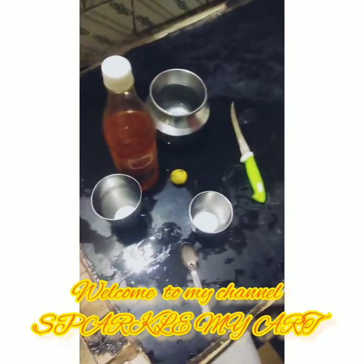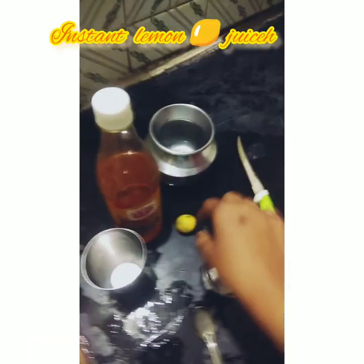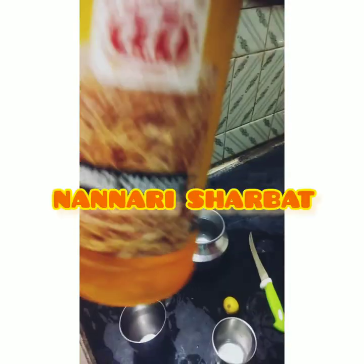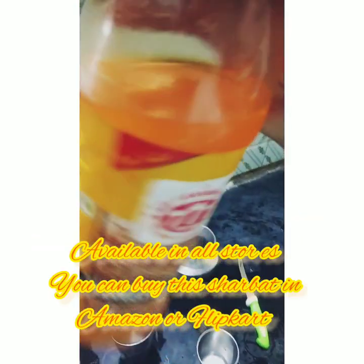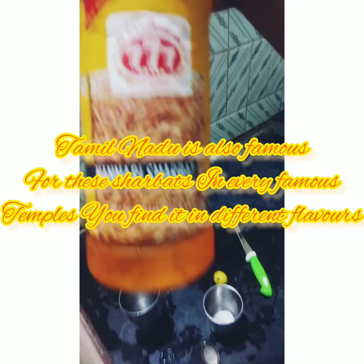Hi friend, welcome to my channel. Today we are going to make a quick lemon juice. First, you need one lemon and this Nannari sherbet — Triple Star Nannari sherbet. It is available in every shop nowadays. This is a Tamil Nadu brand and it will be very tasty.